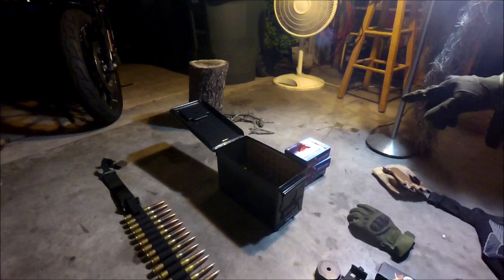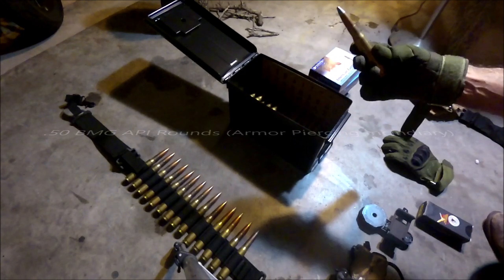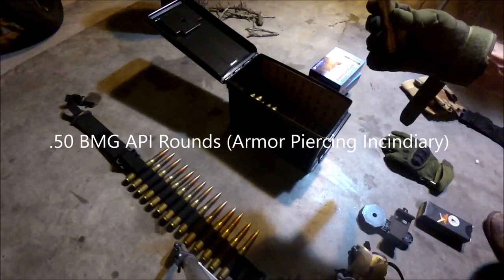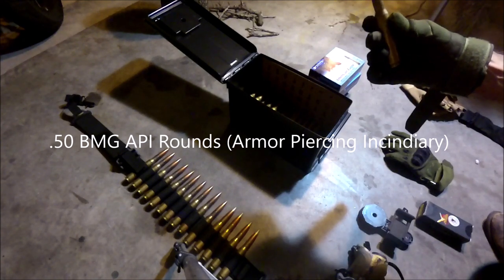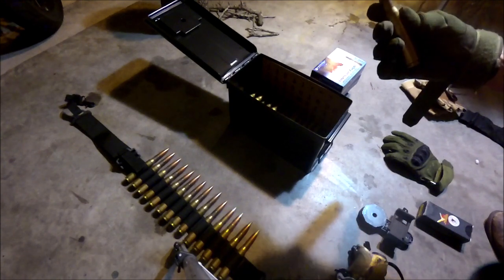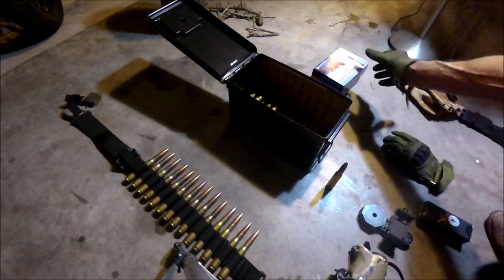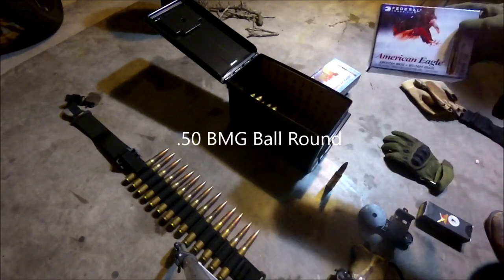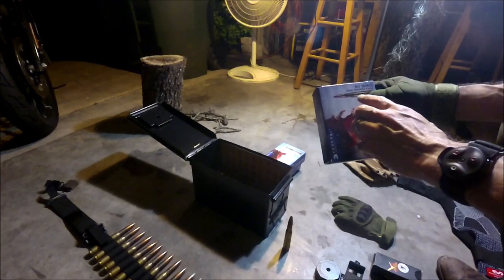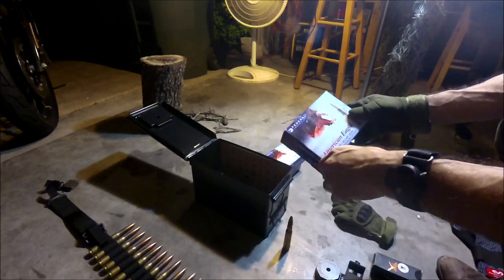I've got 50 rounds of the 50 BMG API — armor-piercing incendiary. I bought it online at Gun Broker. It's hand-loaded; I believe he said the grain was 639. I'm also using American Eagle military grade — it's a 660-grain full metal jacket ball round. I've got about 30 rounds of that.